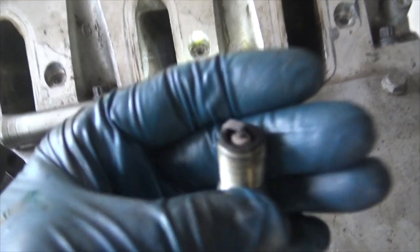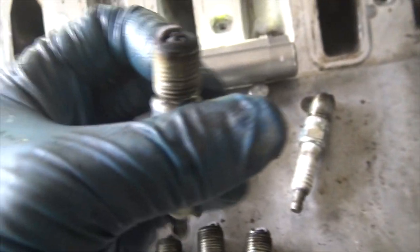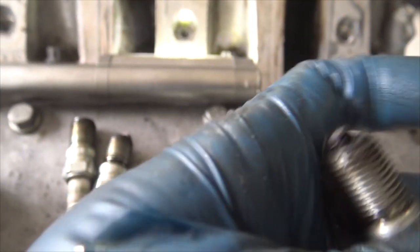The valve doesn't look bad if you get down in there and look at it, but it has me a bit concerned. When I looked at the spark plugs, most of them are coming out looking pretty much the same - which isn't bad - but this one here looks different. One of these spark plugs is doing its own thing.